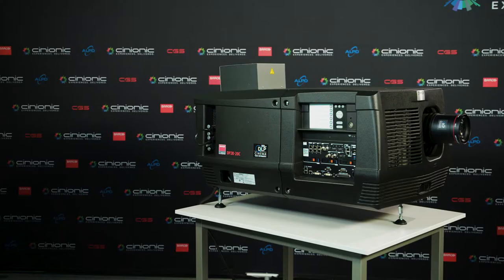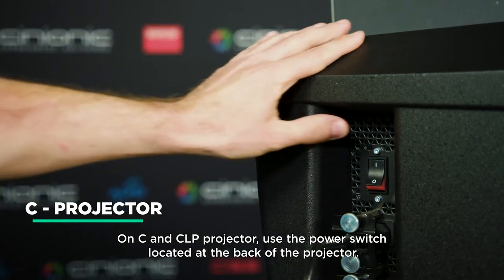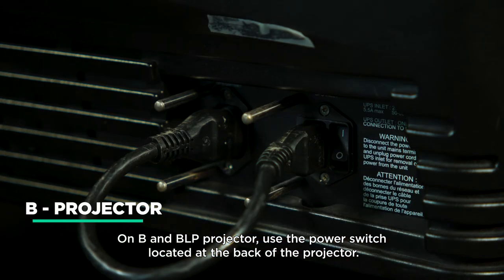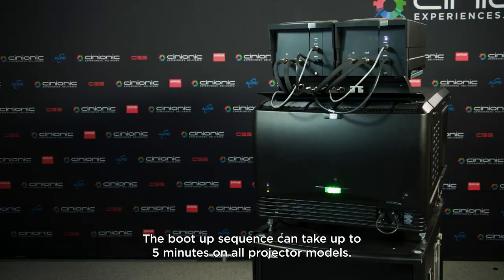How to start up a projector. On C and CLP projectors, use the power switch located at the back of the projector. On B and BLP projectors, use the power switch located at the back of the projector. The boot-up sequence can take up to 5 minutes on all projector models.